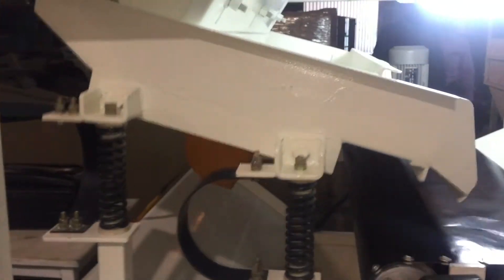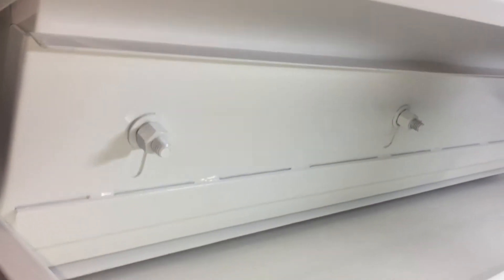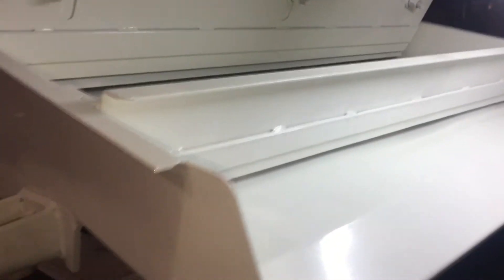Both the vibratory motor and feeder are mounted on springs. Here we have a feed gate which controls the feed primarily, and secondarily we have another gate at the vibratory discharge.